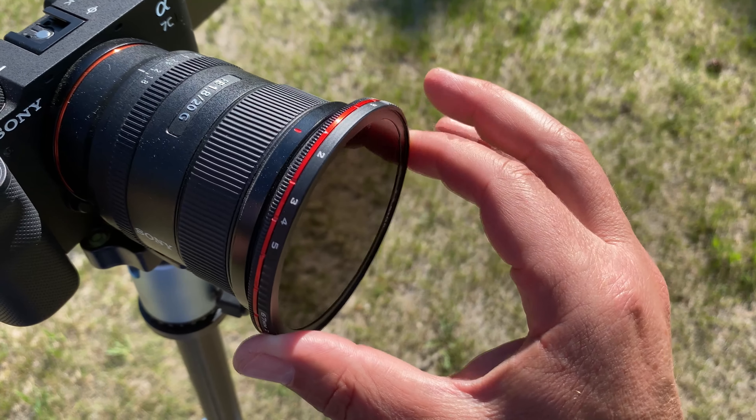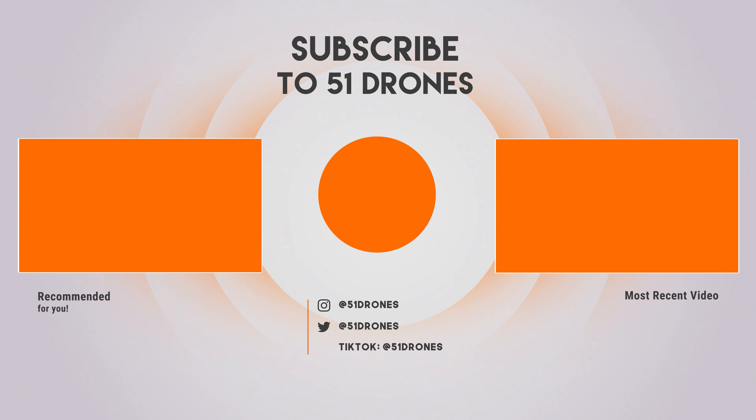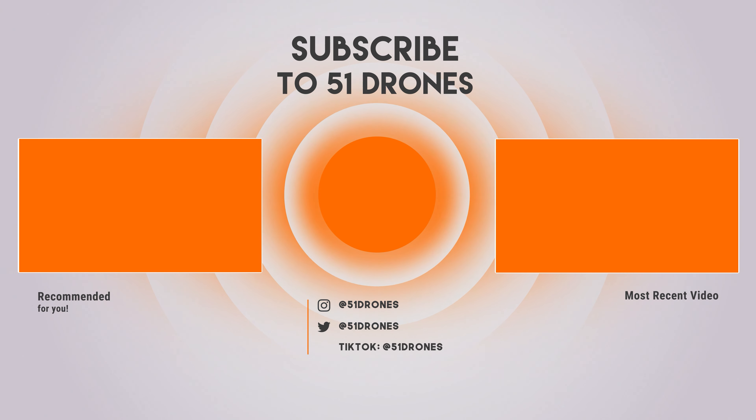Right now Freewheel is running an Indiegogo crowdfunding campaign for this. There are only a few of the super early bird specials left — you can get this entire system for under $300, and then it goes up to the next level after that. You don't have much time to get in on the early bird special. Freewheel, thank you for sending these to try out — I'll be using these with every outdoor video I shoot because I love the ability to quickly adjust exposure without unscrewing and screwing filters all the time. I'll put a link in the description for the Indiegogo. They're expected to ship in September. Great system, great job Freewheel. Thanks for watching everyone, have a great day and we'll see you next time.